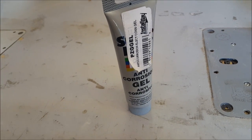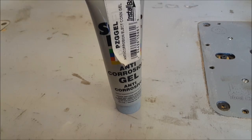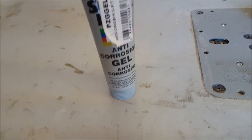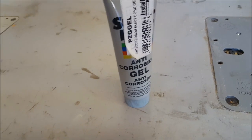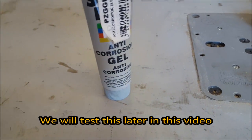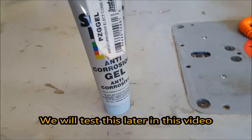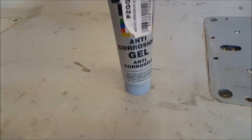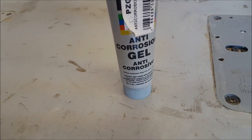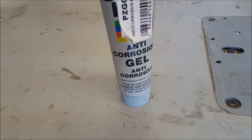Keep in mind, dielectric grease is technically an insulator, but it does help electrical connections maintain the same performance — and we're regarding this in an automotive application. You really want to read your owner's manual before you start applying this stuff on any electrical device. This is strictly an automotive application, typically on plugs on the outside of the vehicle that are subjected to elements like moisture and dirt.